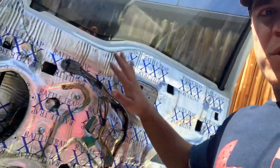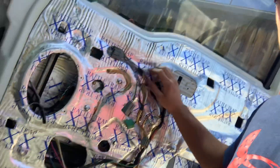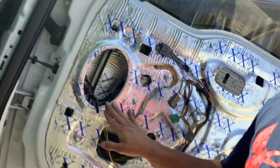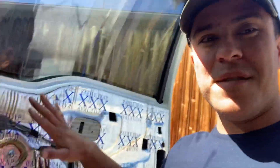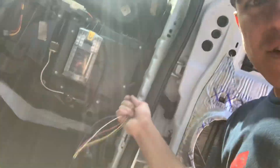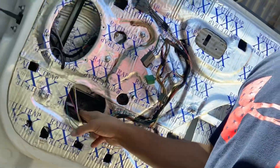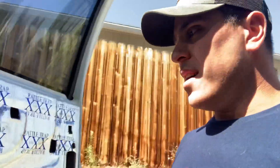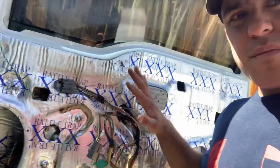We've got the new plug on the passenger door, wiring running down and looping through the correct holes. Make sure you route it through the right holes — I've done it before where I mounted it all and ran it through the wrong hole and had to take an end off. Make sure you route it the correct way. Now I've got it on the door, running through the door, and the next step is cutting and splicing.